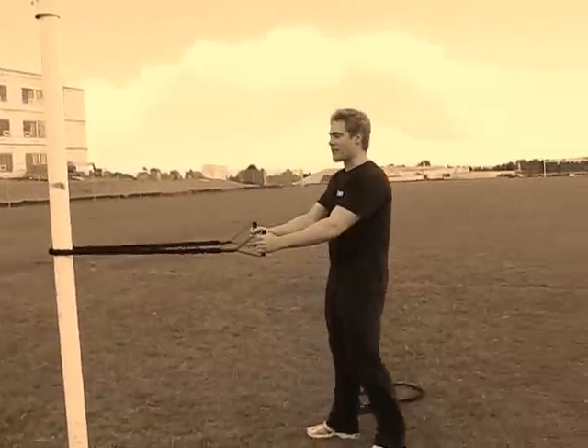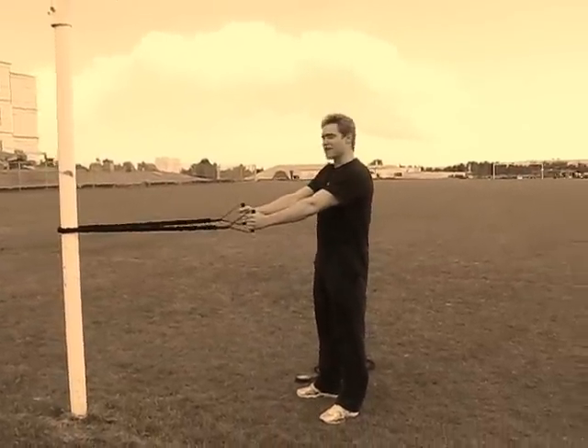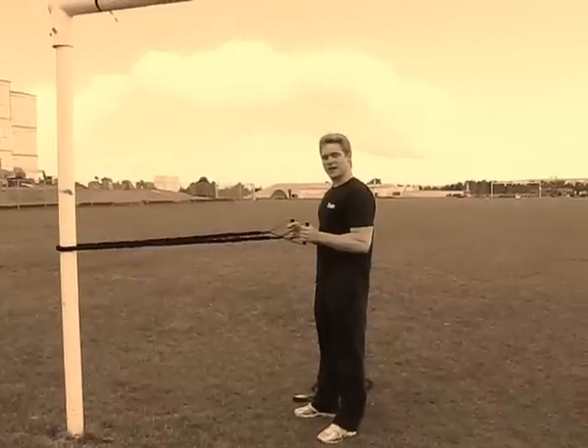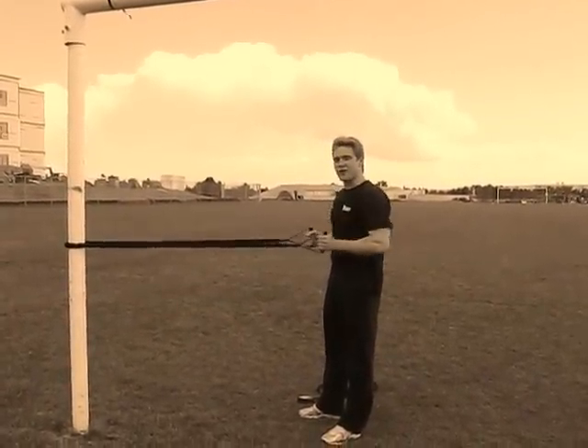All you're going to do is step back so you get a little resistance and your arms are totally outstretched. After that, you're going to pull it in. Try to keep your elbows beside your sides — not out here, but up here. Back and forth.